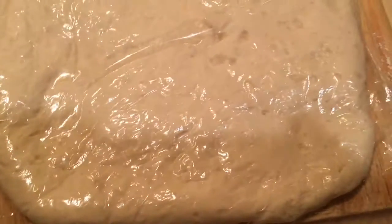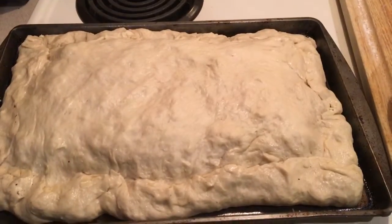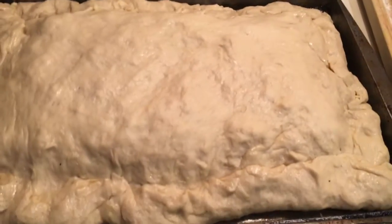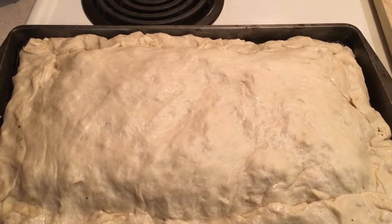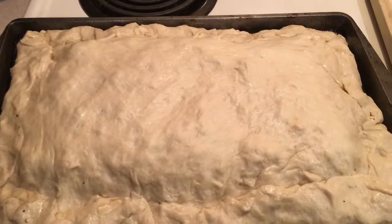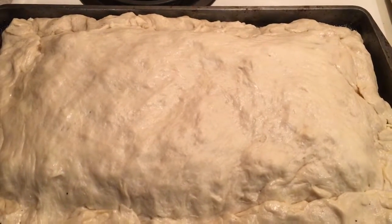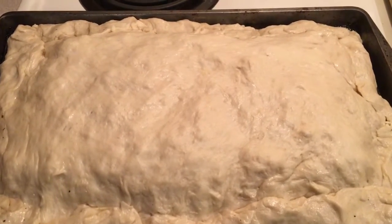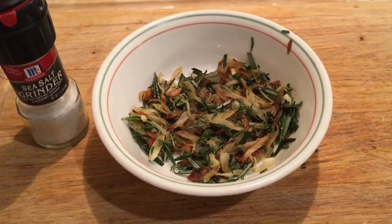The second crust goes on top, then we fold the bottom edges of the lower crust up over the top crust and pinch it all the way around the edges. I'm not a professional — that's why I have the toasted caramel. All we're going to do now is brush water — dihydrogen oxide — liberally across the top, and then bake it for about 15 to 20 minutes until it just starts to brown a little.